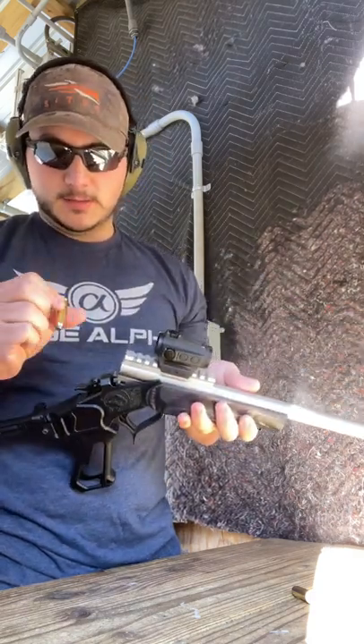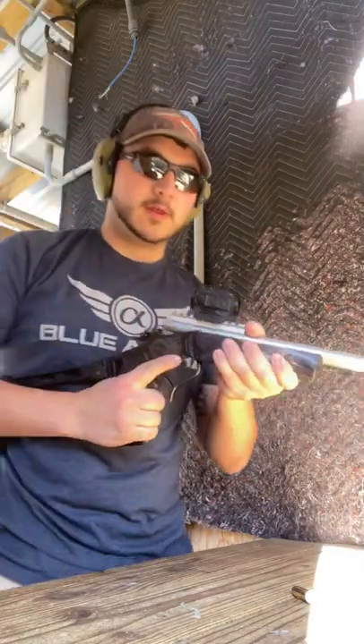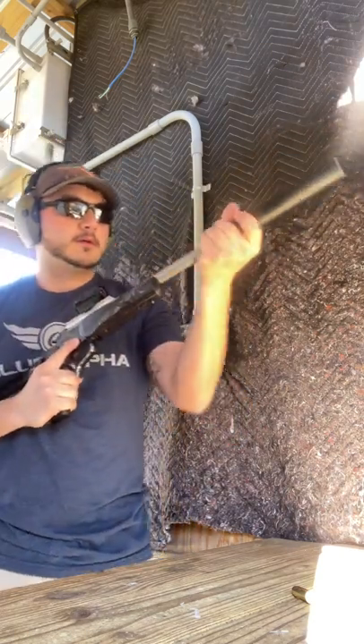Shooting a 240-grain Winchester Jacketed Soft Point. These were clocked in at 1750 feet per second. Make sure that's tight.